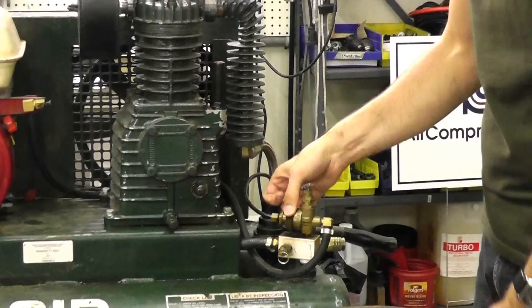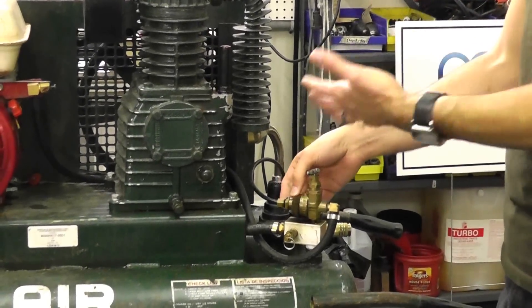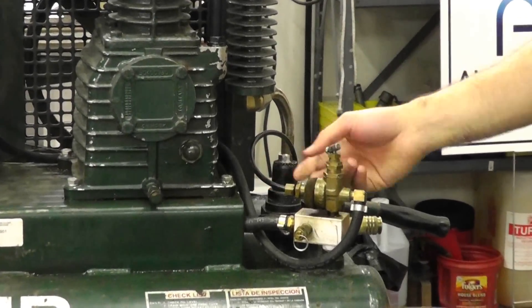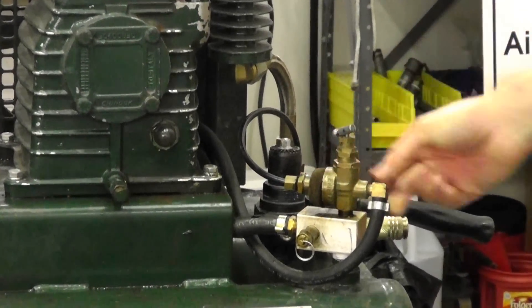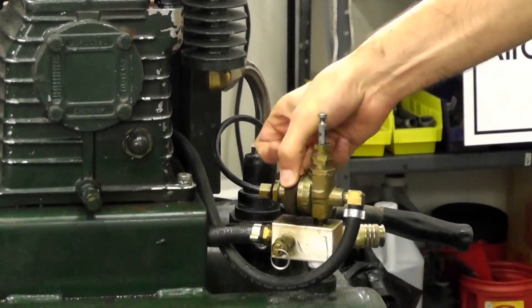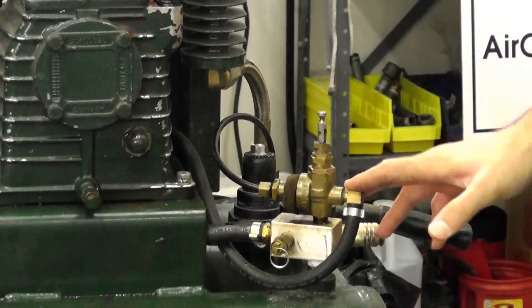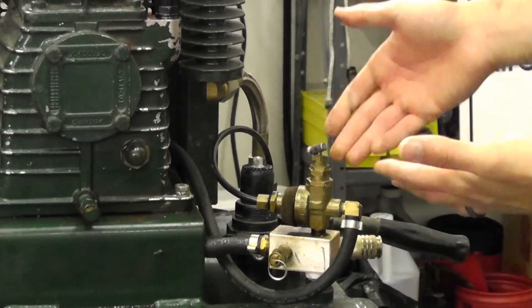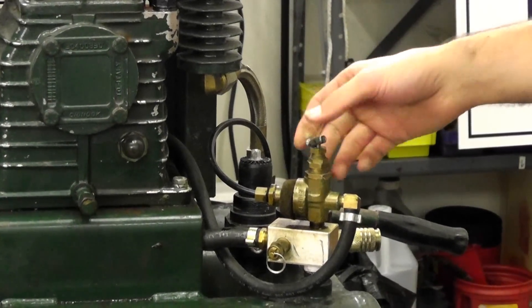And of course you have your little muffler here for the unloader. So when it idles, the pressure will route through this unloader tube and out of the muffler. It's a pilot which controls the pressure and unloads the unit while it's idling. That's a very common part. You want to order this usually by your make and model number of the unit, make sure you match up the correct pilot valve.